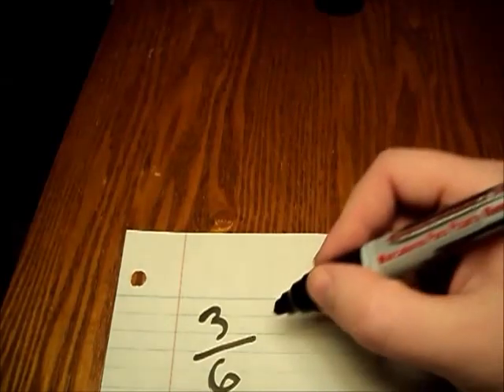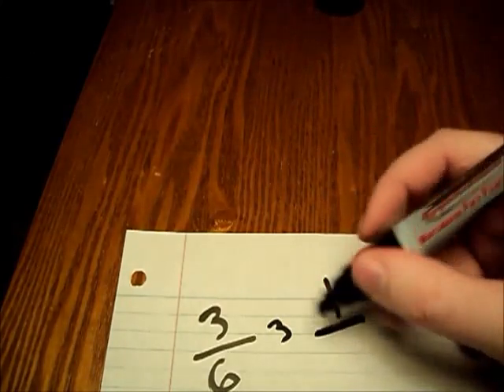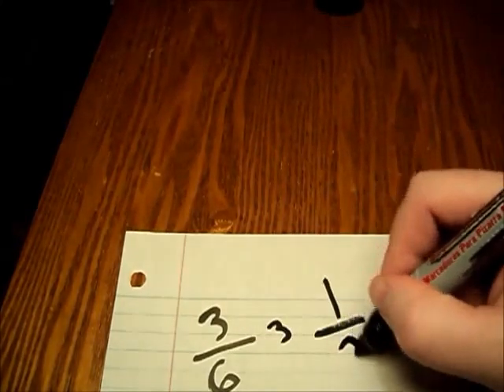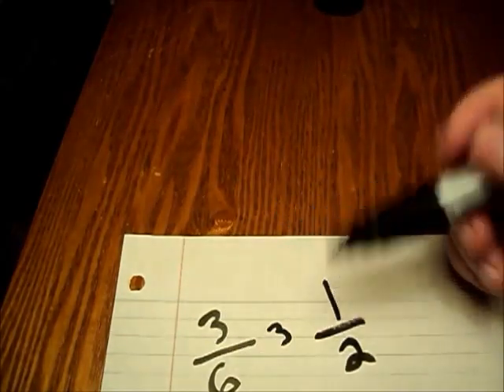Reducing fractions is pretty easy if you know how to divide. All we're doing is taking the top number and the bottom number and dividing them both by the same number. You're going to have to know what divides evenly into both numbers — in this case, three and six. We can divide both of them by three. Three divided by three gives us one, and six divided by three gives us two. The fraction three over six reduces down to one-half.